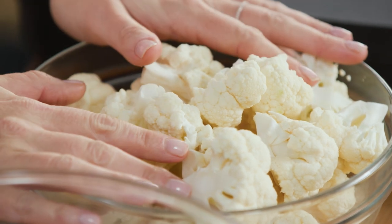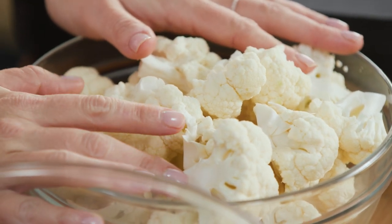Butter chicken would have to be one of the most popular Indian curries out there, and I'm going to show you my version using cauliflower instead of chicken. It actually works a treat and it is so delicious. It's also not just for vegetarians — it's a great recipe to do if you just want to give yourself a break from meat.